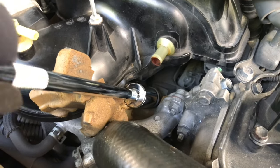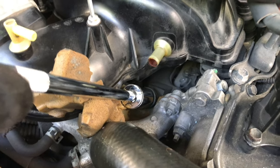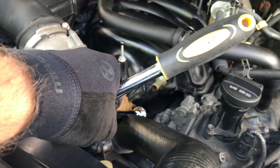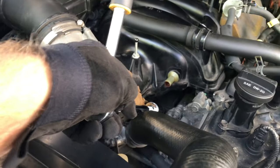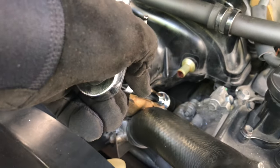Always start with your hand then add the socket, and again — be careful, you do not need to overtighten. You will break it. Put the wrench back on the socket and do very little — not even a quarter turn and that should be good, because it was not even on there tight.